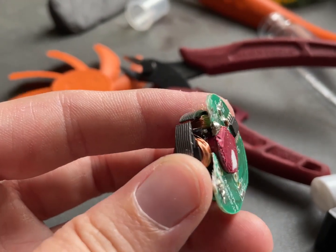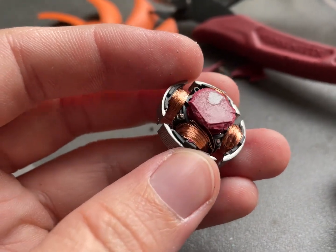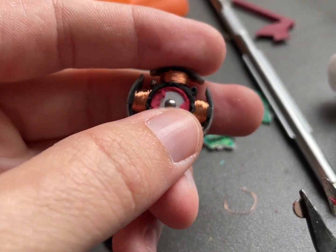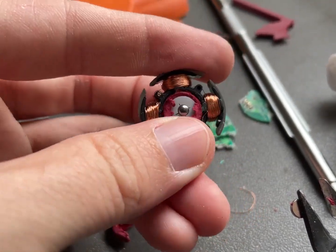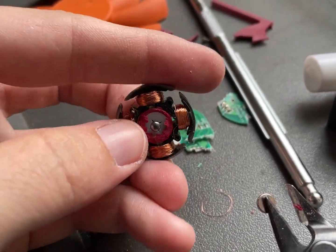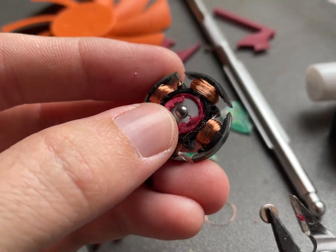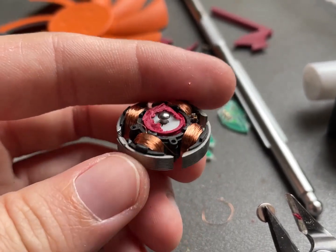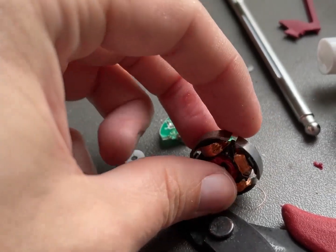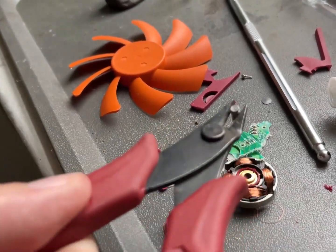It might actually be melted around or melted inside of this. Now to figure out what's in there I'll start nibbling away at it. I nibbled through it and we have a little neodymium magnet — and this is the connection. I see that it only goes one way to that little piece of plastic, so that's how it makes it go one way and not come back out.